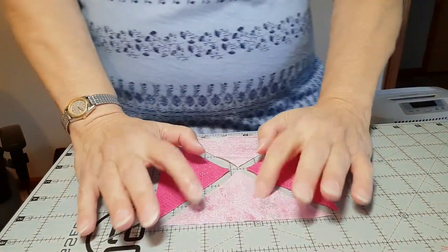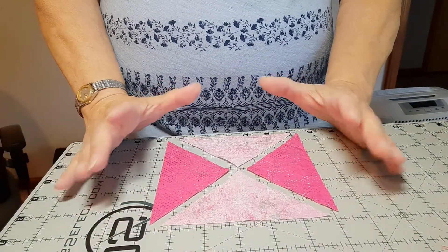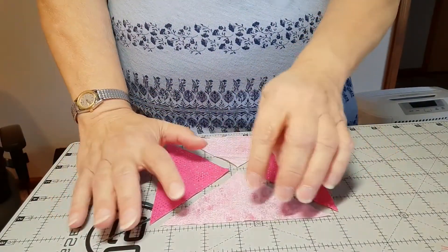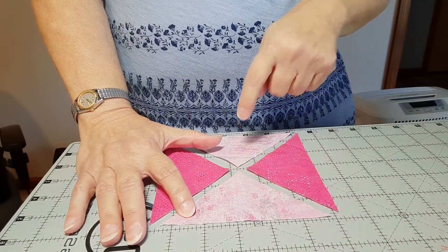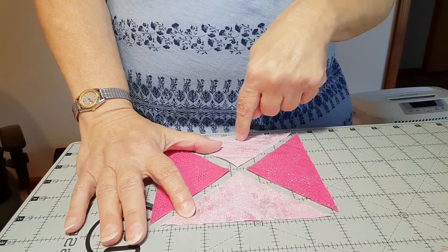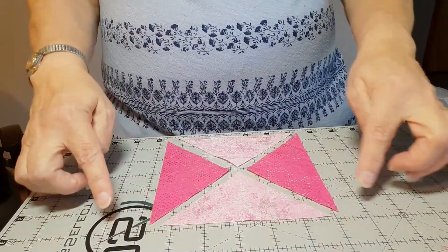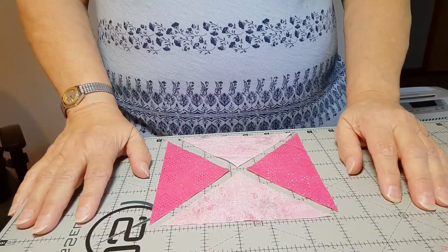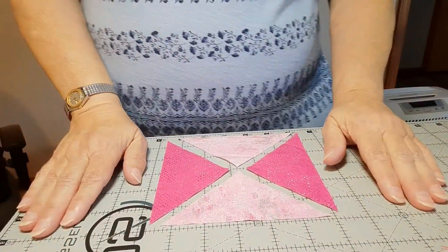I chose to use two different fabrics, a light and a dark, but you can mix it up. You can do a different light on one side than the other — that would kind of make a little bit of a diamond look to the center. You can do whatever you want with it. It's your star.